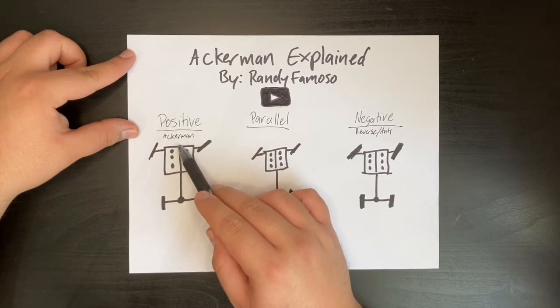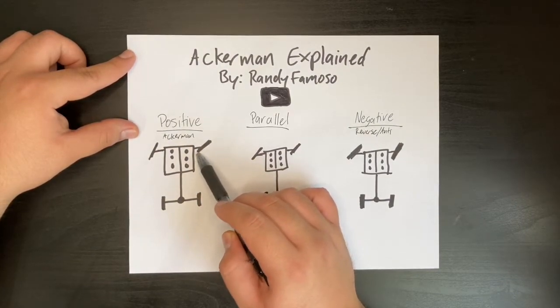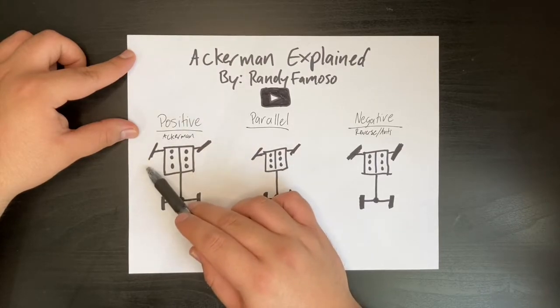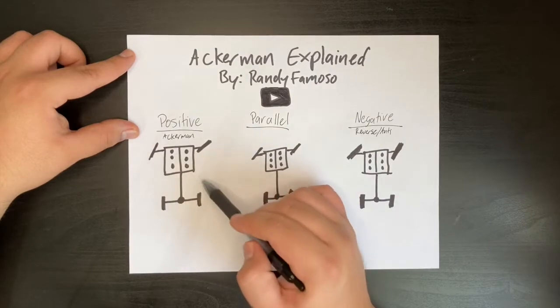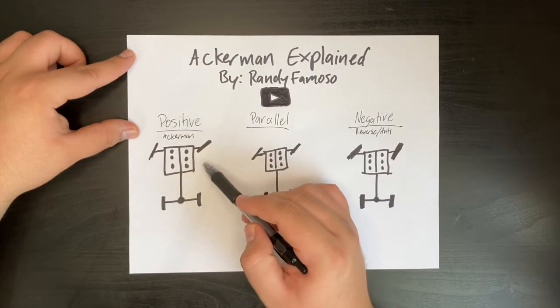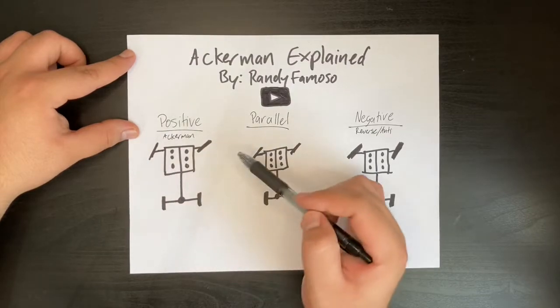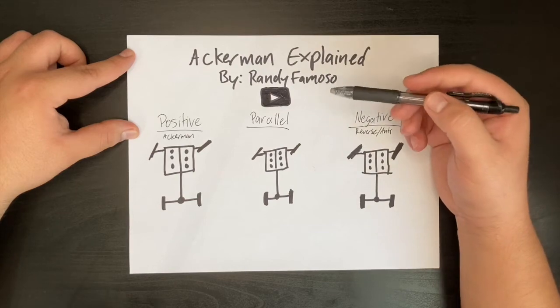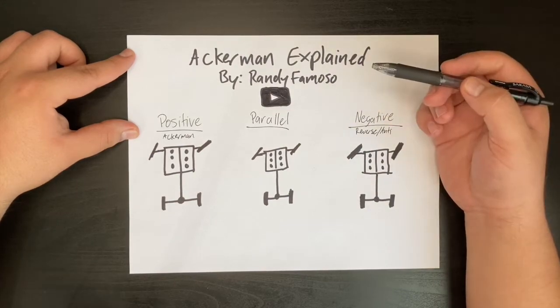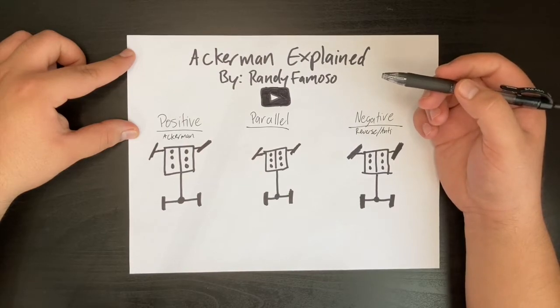Positive Ackerman is what most cars have nowadays. It's natural for cars to have the lead wheel having more angle than the trailing wheel, because when a car is turning, each wheel is taking its own path, and the natural position is for the lead wheel to be turning further than the trailing wheel. The way Ackerman is adjusted is by where the tie rod is mounted to the knuckle of the vehicle, and some aftermarket suspension offers adjustable or non-adjustable settings. Either way, it's important for you to know.